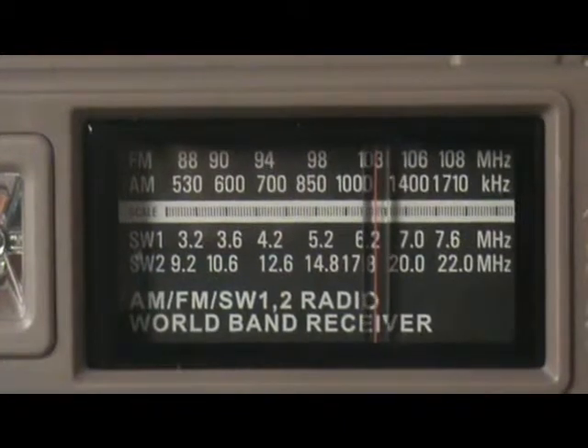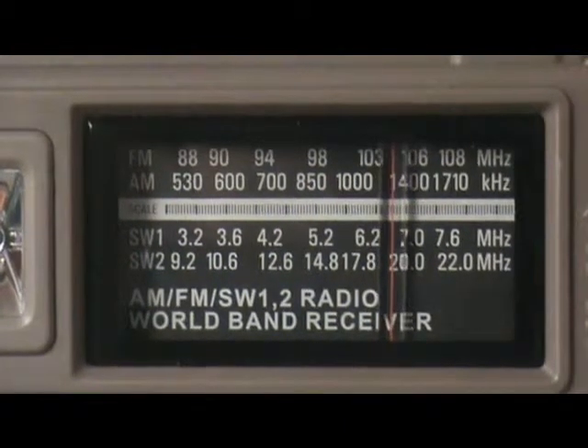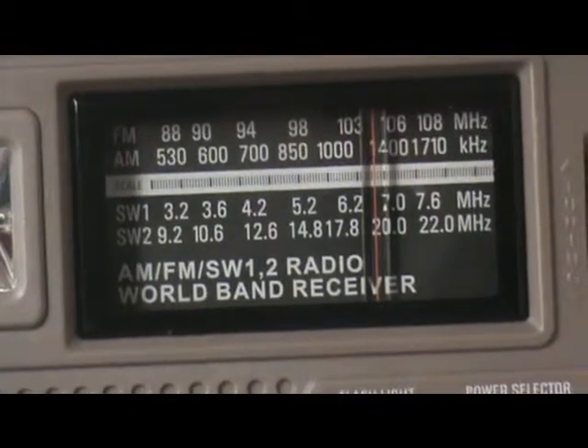I'm looking for 104.9. Can't find it. Anyway, turn the volume down.